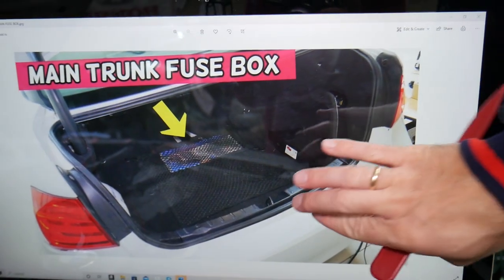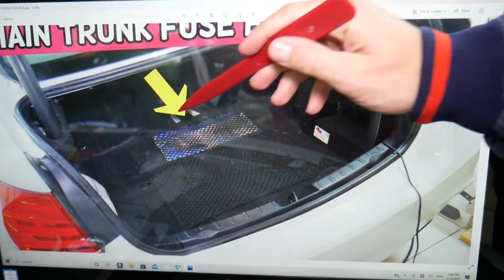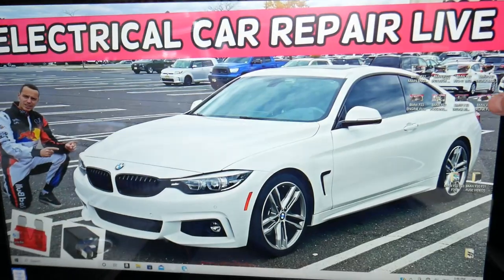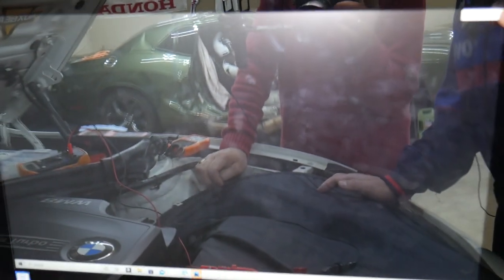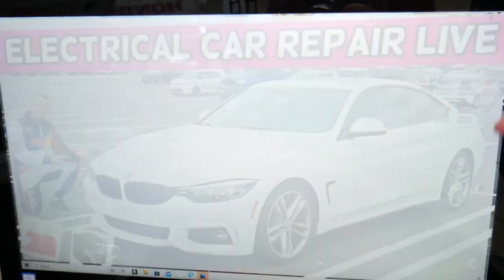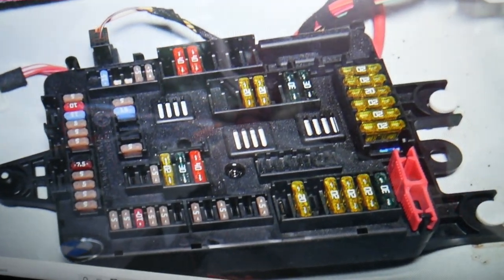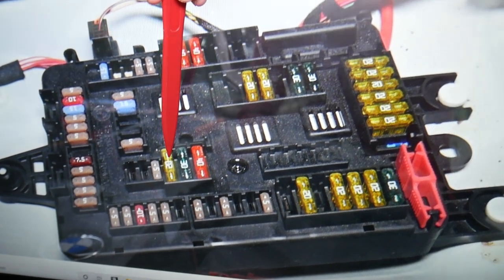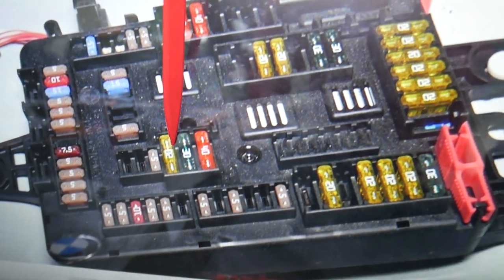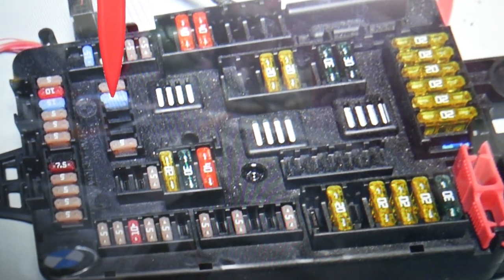Open the trunk on your BMW 4 Series. Right here is your cargo liner — pull it out, and right underneath it where the arrow is, you'll have a fuse box. The layout of that fuse box looks just like this one here. Here we'll have more fuses to check. One of them is fuse number 121, the 20-amp fuse. After that, you will need to check fuse number 155, the 15-amp fuse.